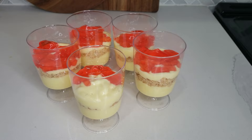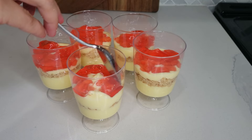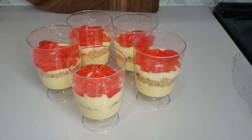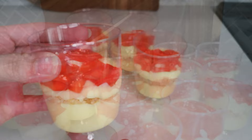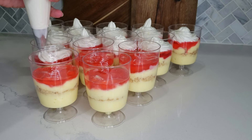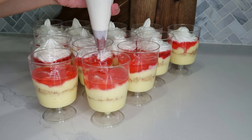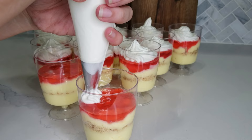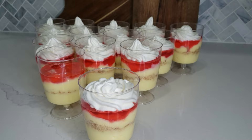You can pour your custard into the cups by spoon, or use piping bags like I am — it helps give a clean and sophisticated look. I'll post the link to the piping bag set in the description bar below. At the end, add whipped cream. You can use store-bought ready-to-use whipped cream, or make your own. I bought 35% whipping cream and beat it in my mixer with one and a half tablespoons of sugar — just the right amount of sweetness to balance everything. The sugar also helps stabilize the whipping cream so it doesn't melt on top. Add the whipping cream on top and serve chilled. I hope you enjoyed this recipe — let me know in the comments how it turned out for you!